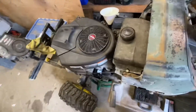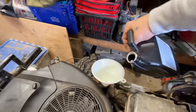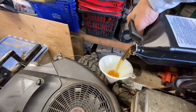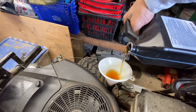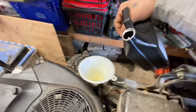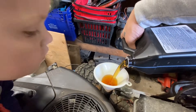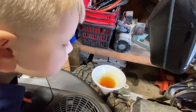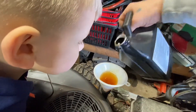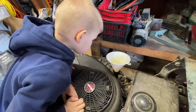Air cleaner's on, oil filter's on, drain plug's in, spark plugs are in — time to put in the oil.